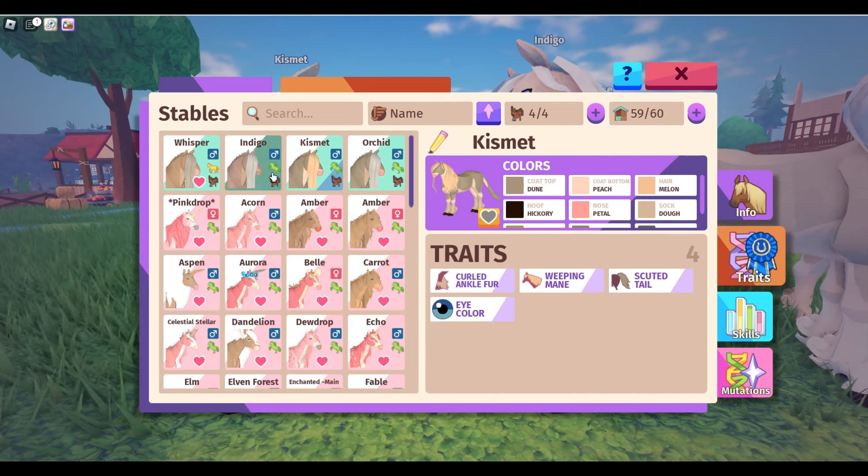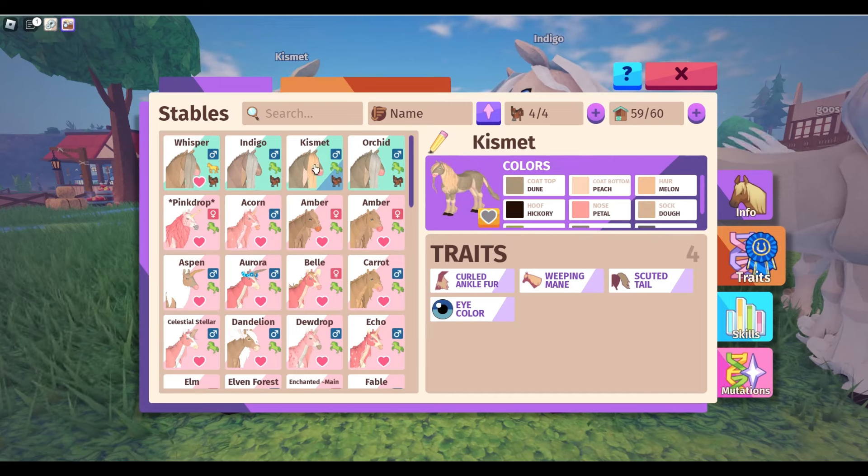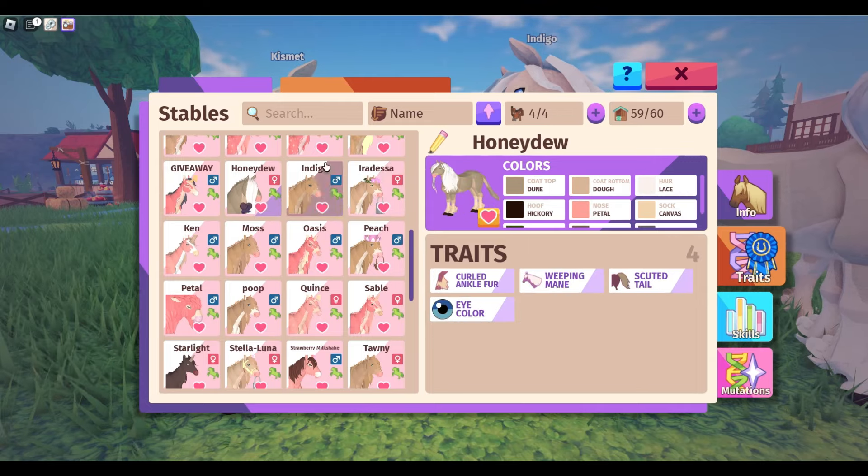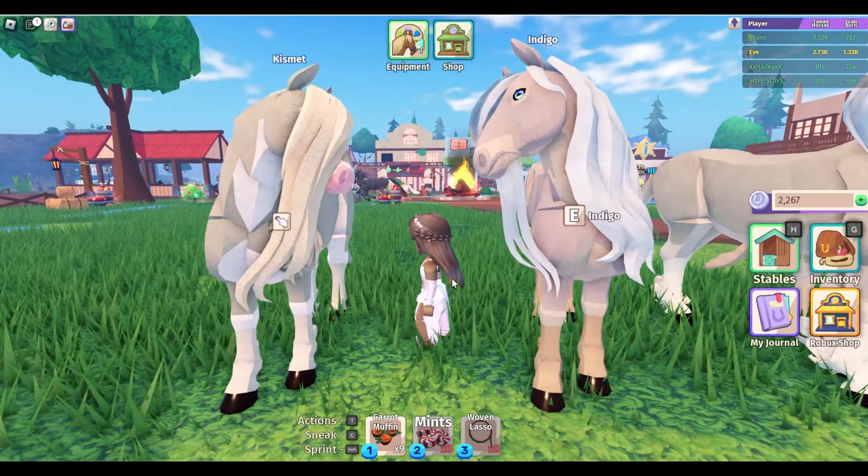Dune isn't really a brown color, it's gray, but if you keep breeding them onto each other and onto horses, then you can eventually get the colors that you want.